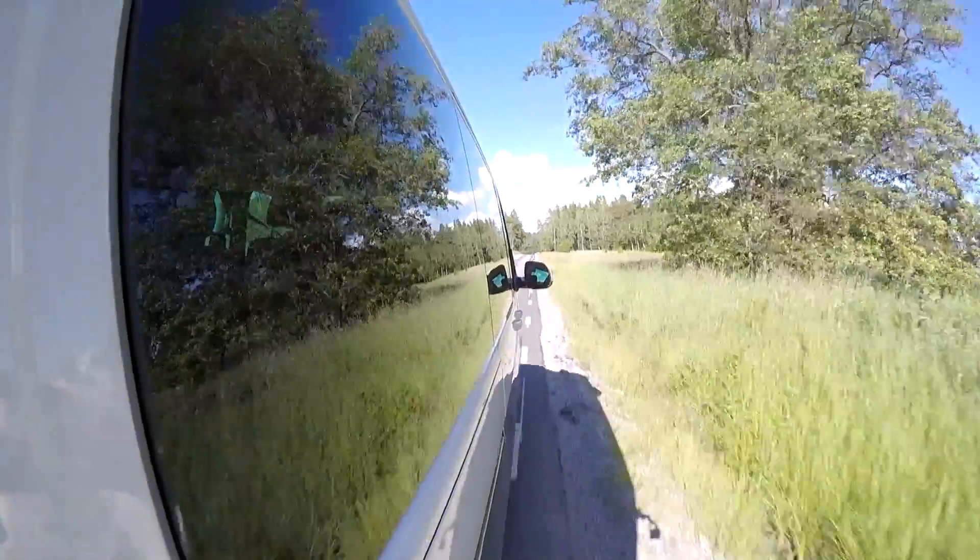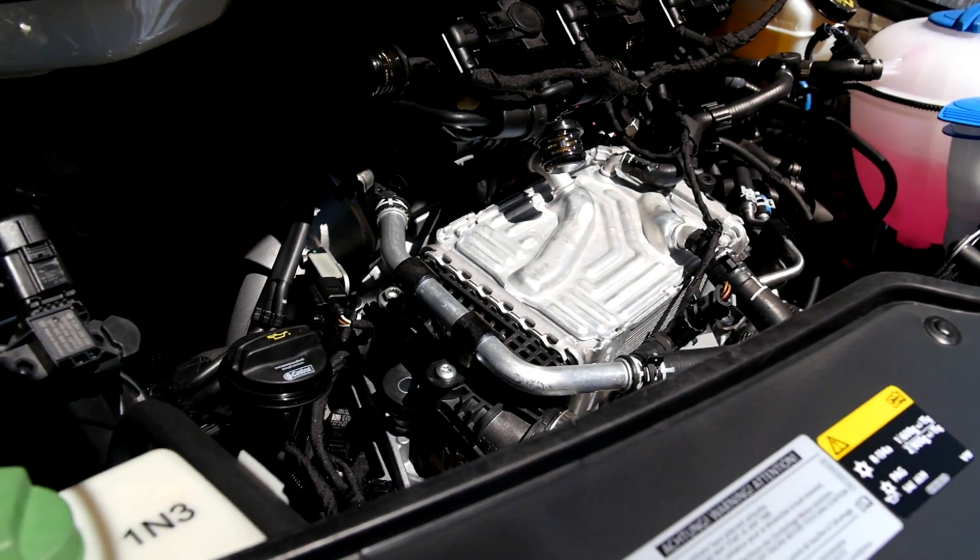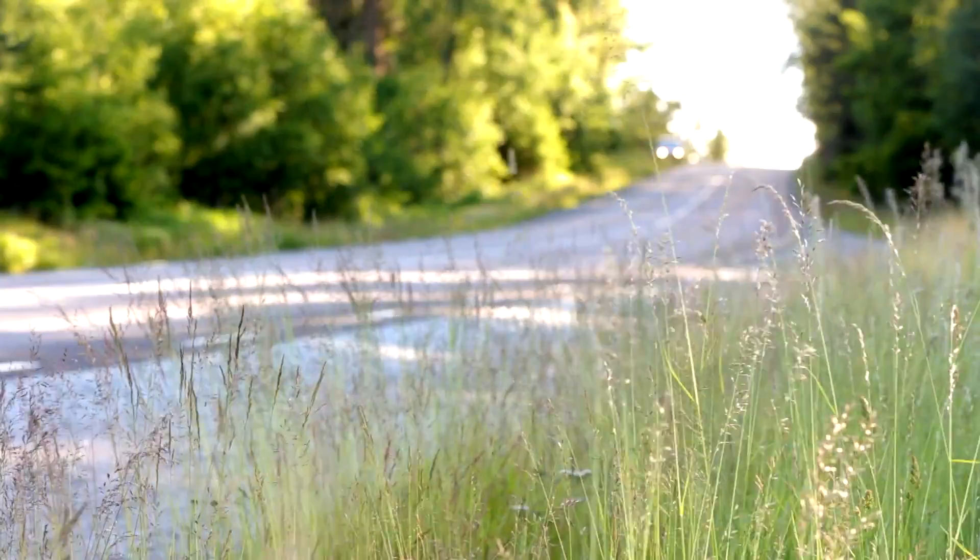The T6 has six available engines — four TDIs and two TSI petrols. The diesels are available between 84 and 204 brake horsepower, with the petrols either available in 150 or 204 brake horsepower. All engines are Euro 6 and available with either a manual or a seven-speed DSG gearbox. Our car has a two-litre diesel which produces 204 brake horsepower, which is really useful as the car weighs around about two tons.